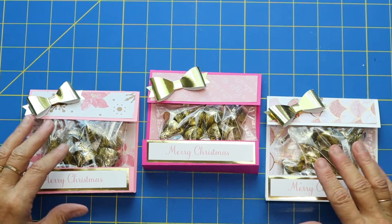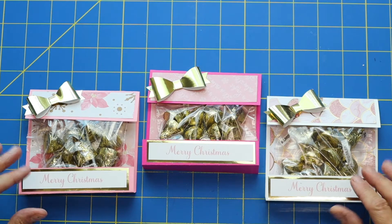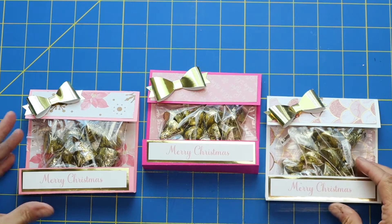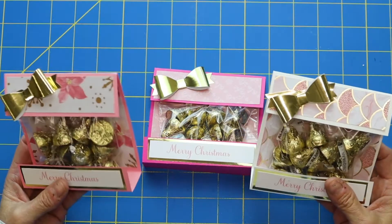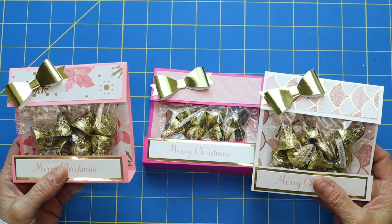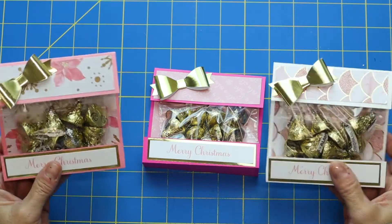My hope for these projects that I'm pushing out for Christmas in July is to give you some fun ideas that you can get started on, get made and ready, so when the rush of the holiday season comes around you can just hand out your cute little favors, little gifts — some quick and fast cute little treat things or gift card options. Look at this cute little treat holder we're making today!